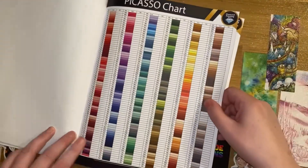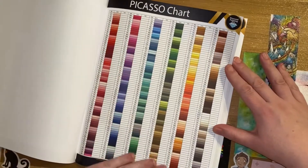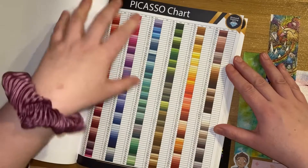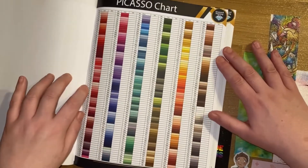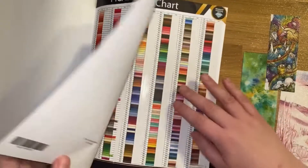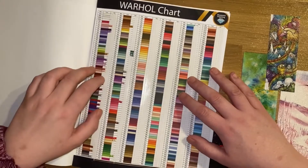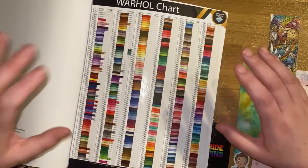Additionally, we've got the Picasso chart, which gives you DMCs in their colour families but much smaller, so you've got everything on one page — it's really good for a quick at-a-glance look. And then additionally, you've got the Warhol chart, which is numerical order, everything on one page.